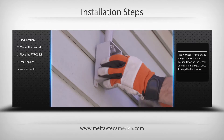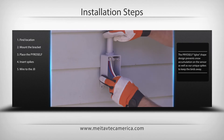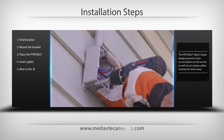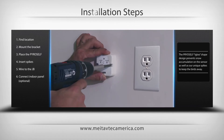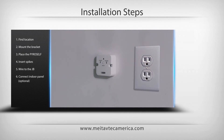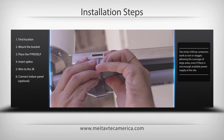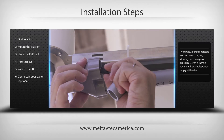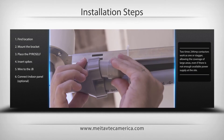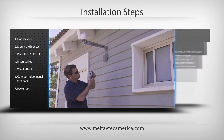Connect the power cables based on the electric diagram attached to the PyroSelf. If using the optional indoor unit, IRP Pyro, use the Y-shaped conduit separator to run the low voltage cable to the indoor unit. Once wiring is completed, power up the system.